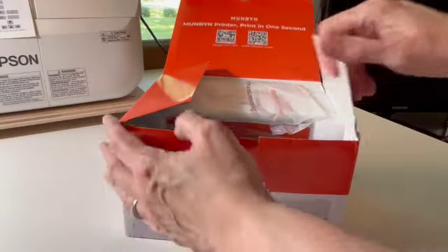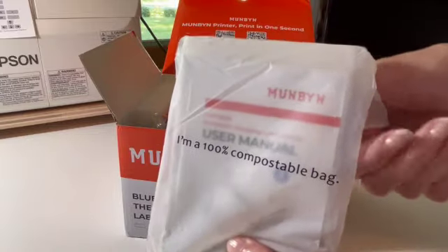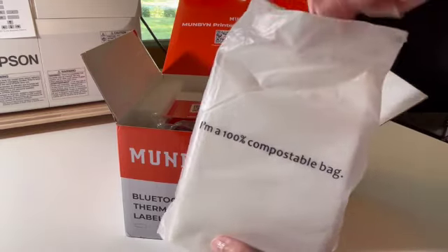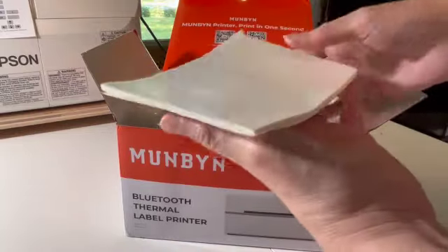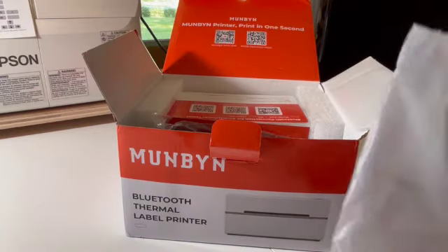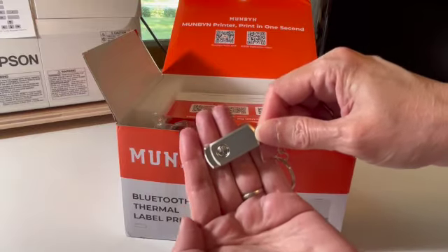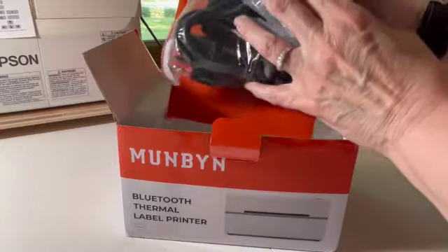The Mundin includes in the package the user manual, an assortment of labels which are sized for USPS shipping labels, and a USB flash drive that has the print drivers on it, including for Mac.